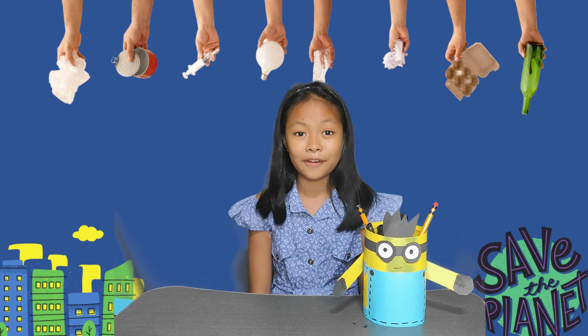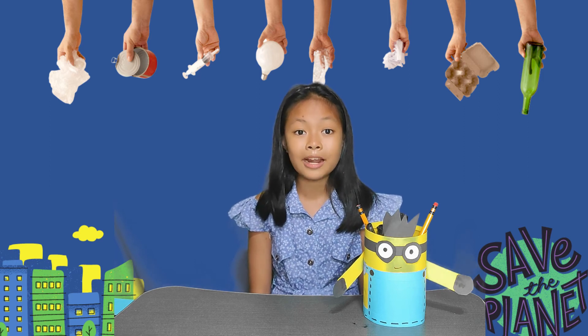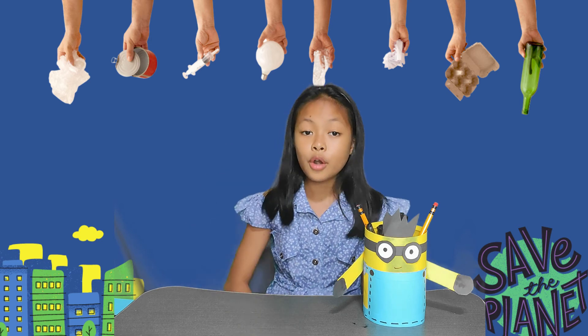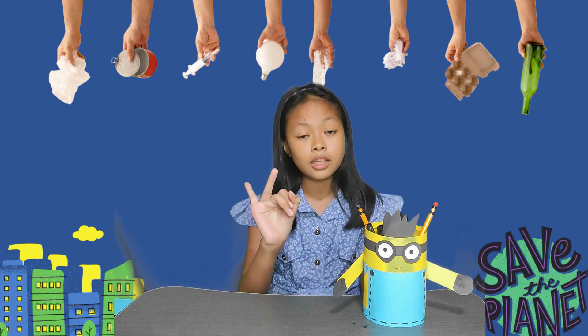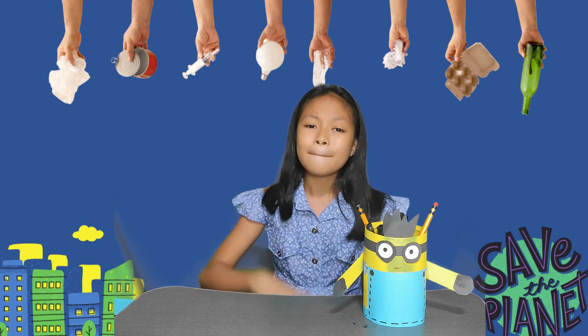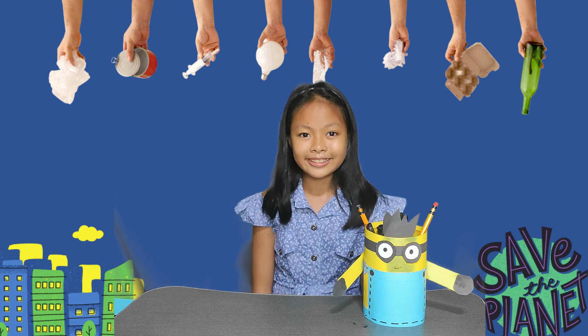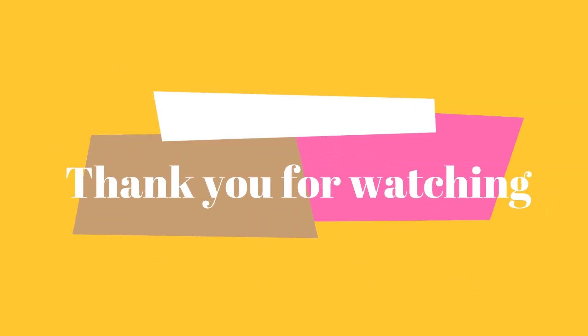All you have to do is just be creative! I am Kylie, a Grade 5 student. I would like to encourage everyone to practice the 5 R's: Reduce, Reuse, Recycle, Repair, and Recover. Be a hero! Let's save the environment! Thank you for watching! See you and keep safe!